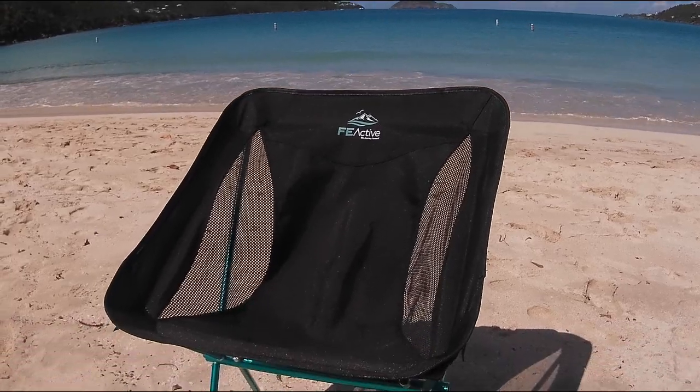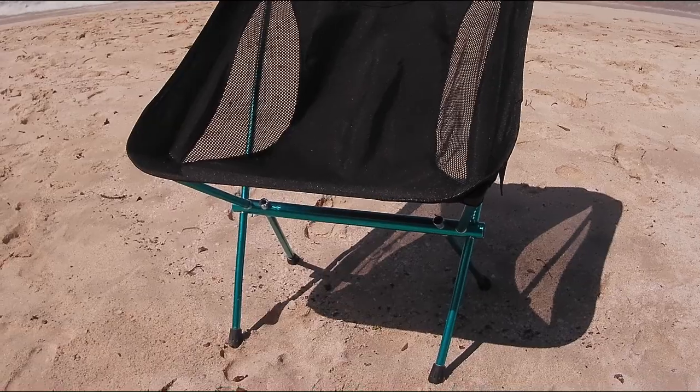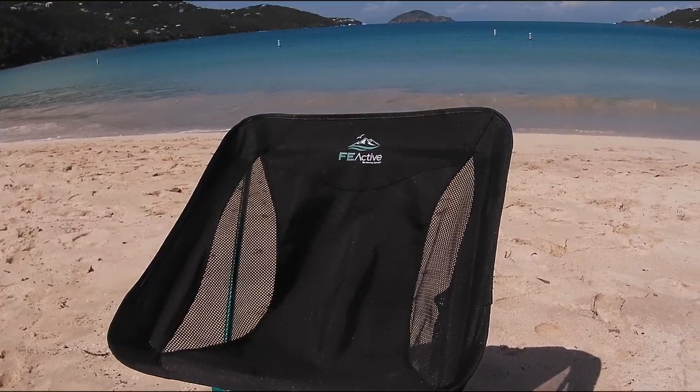I just ordered this camping chair from FE Active. It's made out of aluminum. I wasn't sure how well it would work on the beach with these feet, but it's turned out that it works really good.